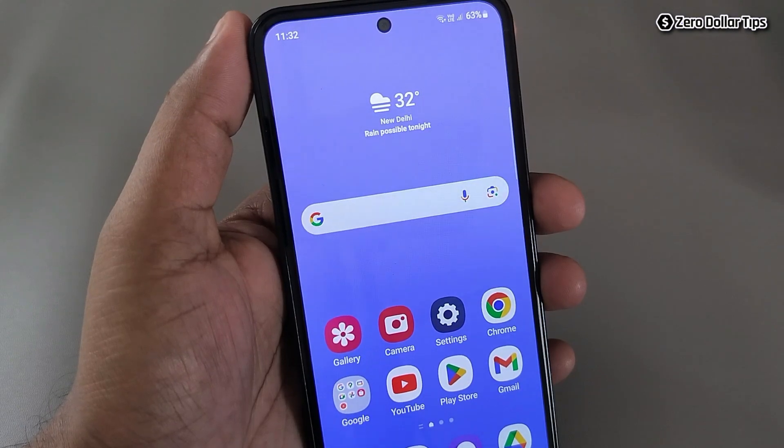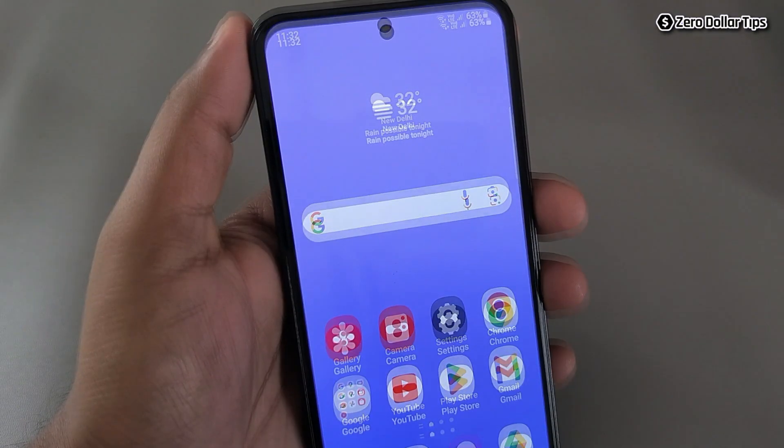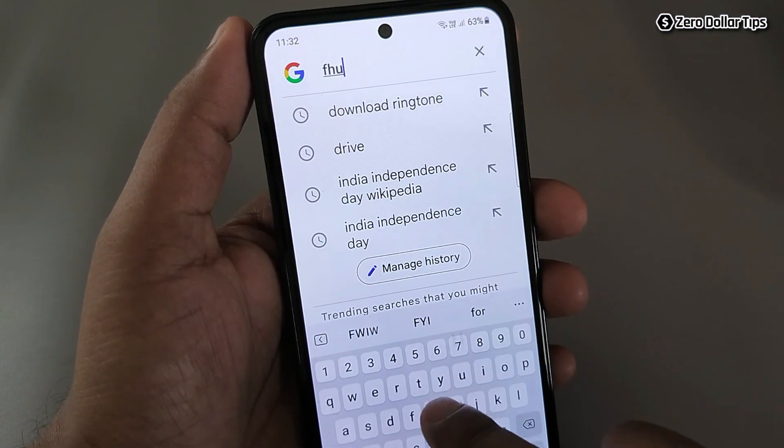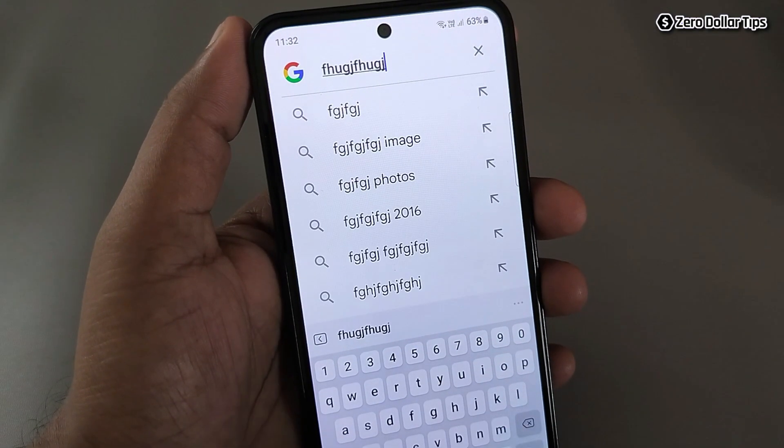Hi guys, let's see how to turn off keypad sound on Samsung Galaxy M35. As we know, whenever you tap something you are able to hear this tapping sound. If you want to disable it, let's see how to do it.